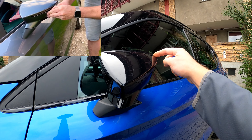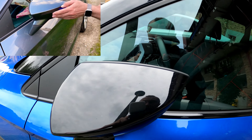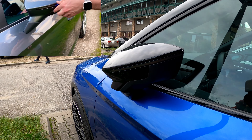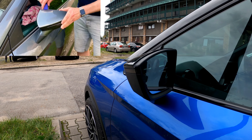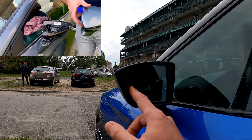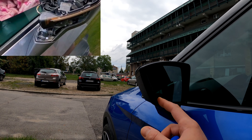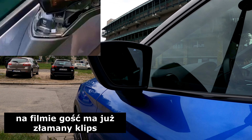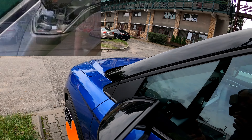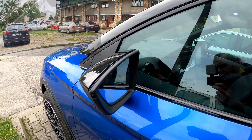Zaczepów jest 4. Teraz, żeby zacząć je demontować, otworzymy sobie lusterko. Żeby zdemontować, przesuwamy lustro do wewnątrz. Pokazuje nam się pierwszy klips oraz drugi klips. Używając łyżki, odhaczamy je. Luzuje nam się trochę obudowa. Następnie te umiejętnie przesuwamy i demontujemy.